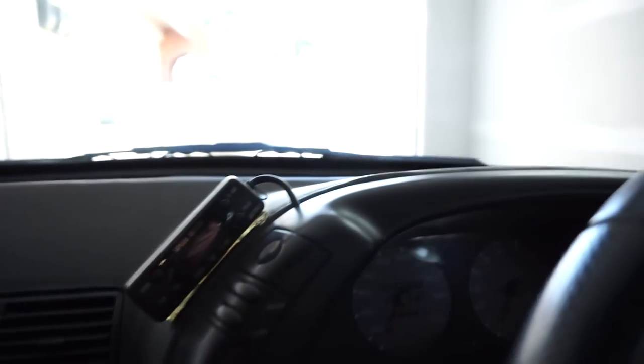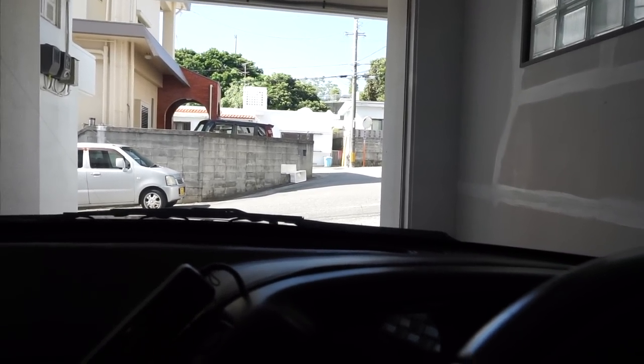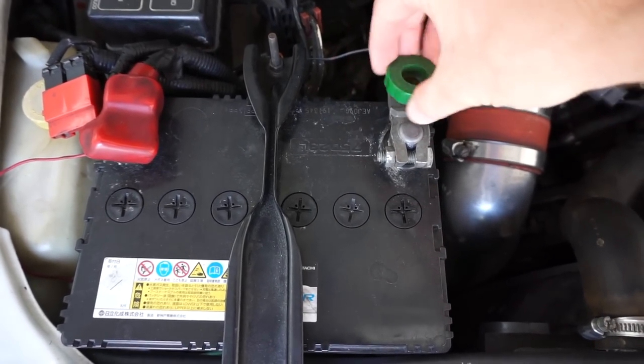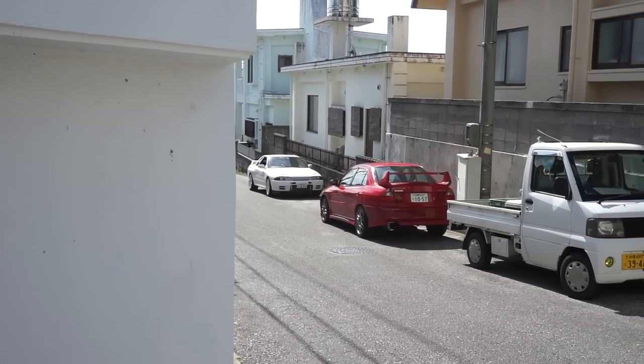Behind it is the wiring nightmare from the previous owner, so that's what I'm going to need help tackling. I do believe I hear Frank rolling up now. He's also got a white R32, but his is super loud with a Tomei exhaust on it. Not a bad idea to disconnect the battery when doing stuff like this.